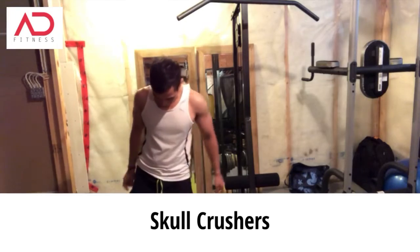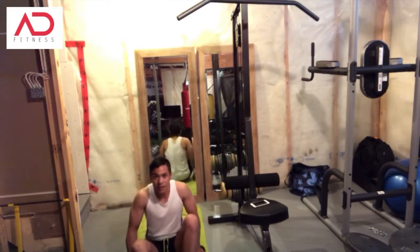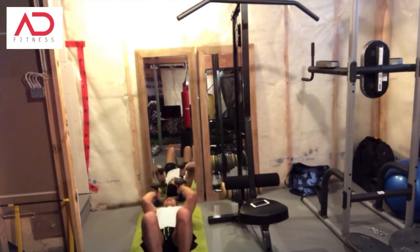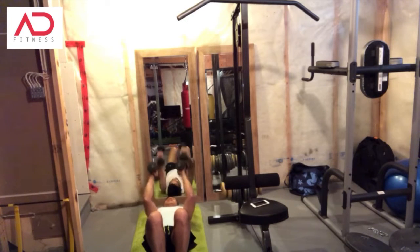The next one is called skull crushers. Take your dumbbells and lie flat on your back. Basically what you're doing is literally almost crushing your skull with the dumbbells — you come up and then extend up. Do that for 40 seconds.